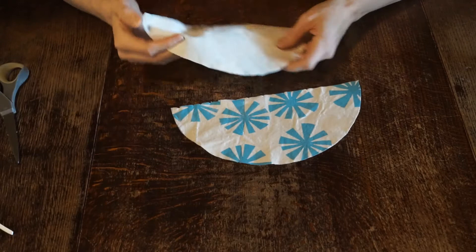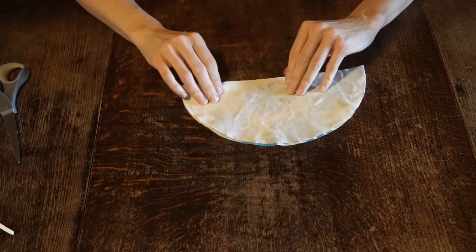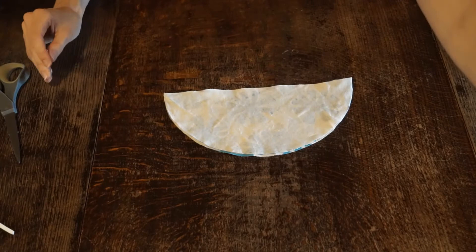Now you're going to put right sides of your fabric together, so you're going to put the stamped side together. And we're going to sew along this curve, but we're going to leave about a two-inch open space so that we can flip the fabric to the right side out when we're done sewing.